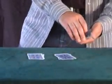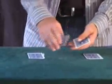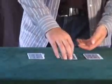Now just in case you've forgotten what cards are in the piles: we've got jack of diamonds, jack of diamonds, jack of diamonds; king of spades, king of spades, king of spades; two of spades, two of spades, two of spades.